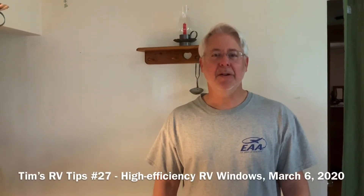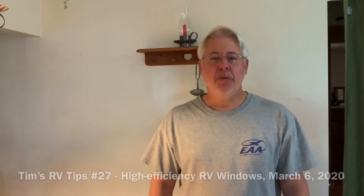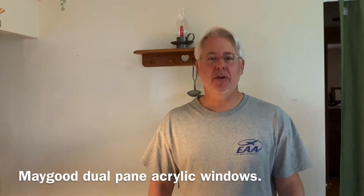Good morning, Tim's RV Tips here. I'm really excited — I got some windows in from AliExpress and they're called Maygood windows.